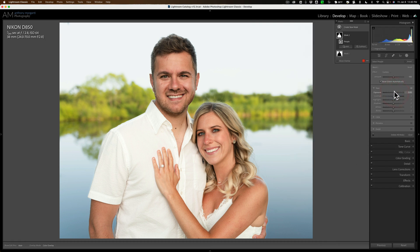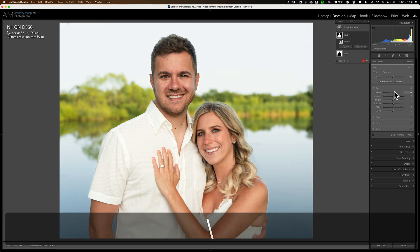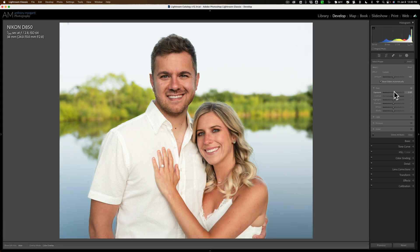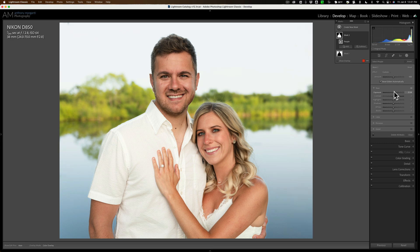That's it, really. Here's a before and after — you can see it just makes them pop more so than when they were darker. Maybe that's a touch too bright, but you could come back and readjust it.